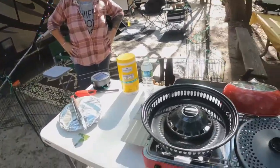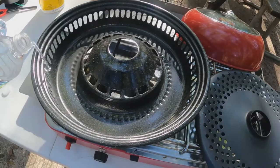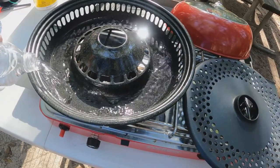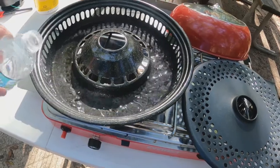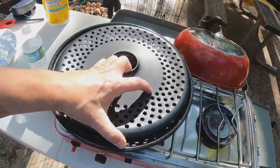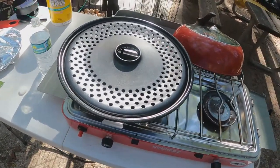Tonight we're going to try to do baked potatoes, and then we'll give you our thoughts. So let's do some chicken. They recommend a cup of water in here — put that in there — and then we'll put this bad boy on and then we'll light it.